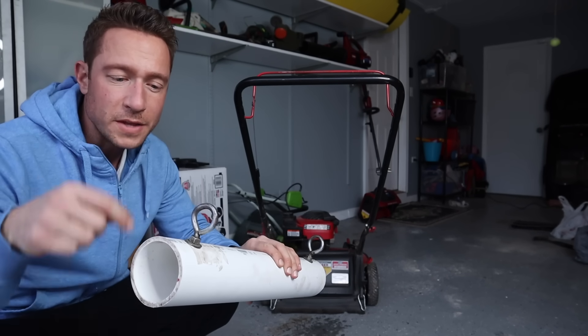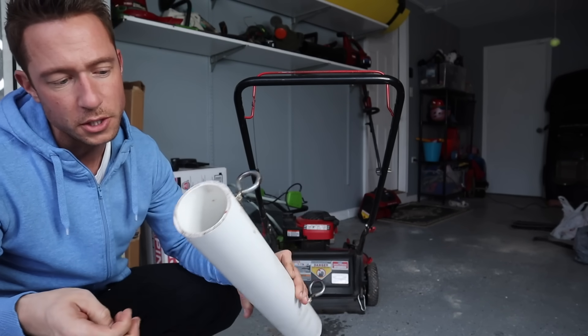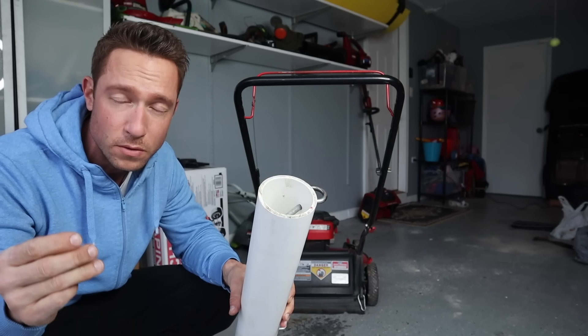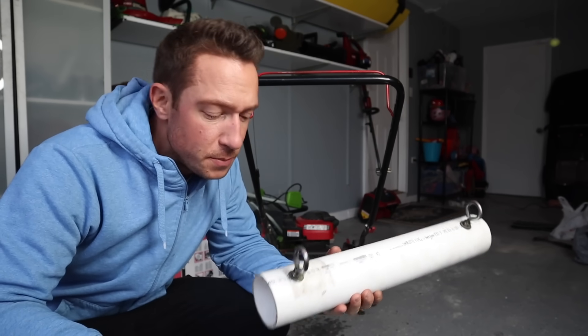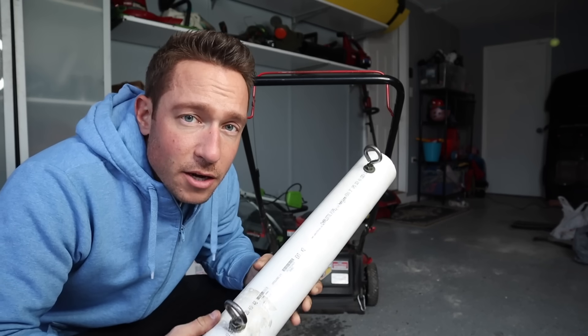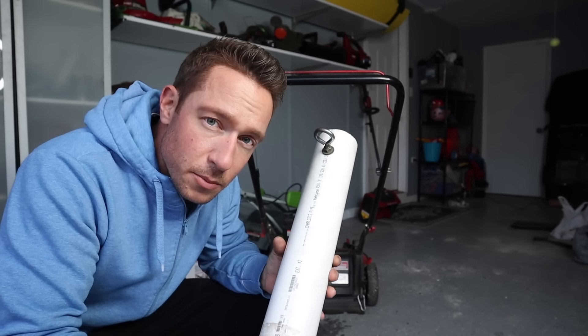Connect the lock nut to the eye bolt to secure it to the PVC. I've got the eye bolt into the PVC with a washer — make sure you put a washer on here. Then take your lock nut and secure it from the inside. Make sure you use a lock nut; a regular nut is probably going to come loose. So the eye bolts are in the PVC with the lock nut holding everything in place. Next, take your knockout end caps and put one on with super glue to secure it into place.